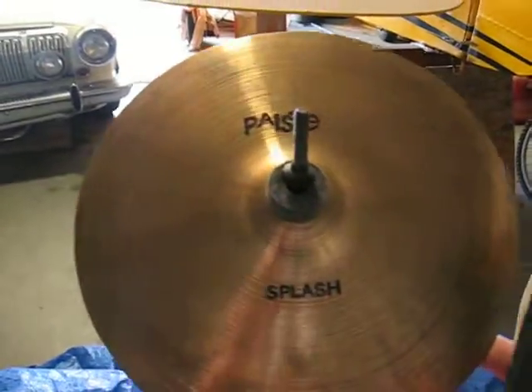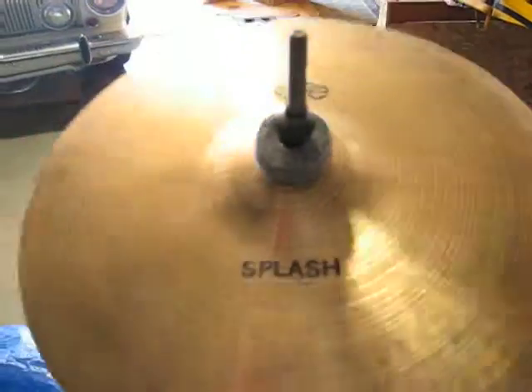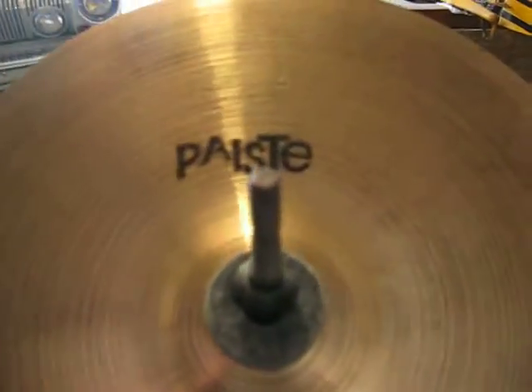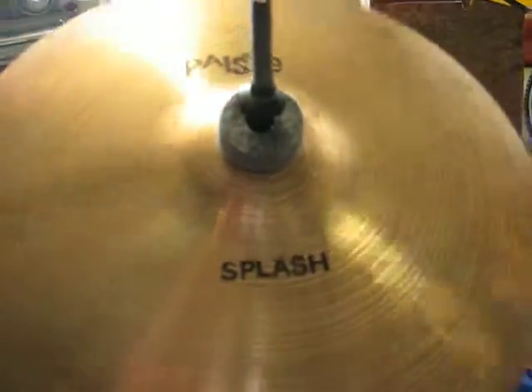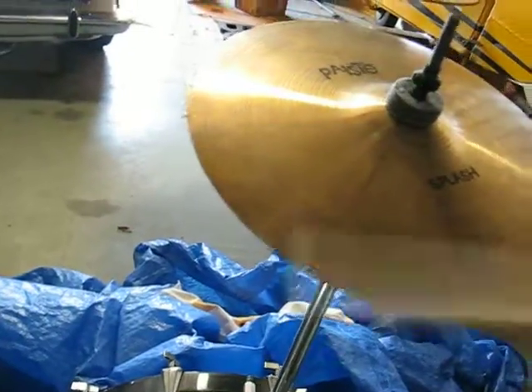I got totally ripped on it. One of the original 2002 Black Label 11-inch splash. And they actually felt-pinned the goddamn logos on, which I didn't know until I got it. And the edges are really ripply — really ripply edges. But it sounds friggin' good, though.